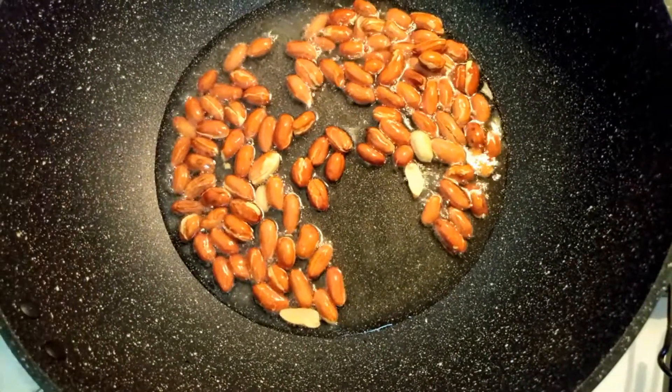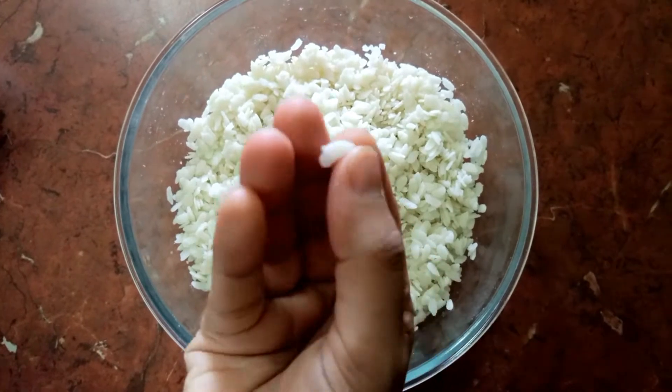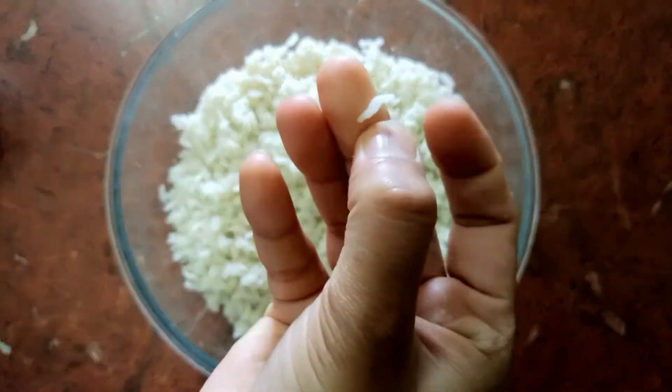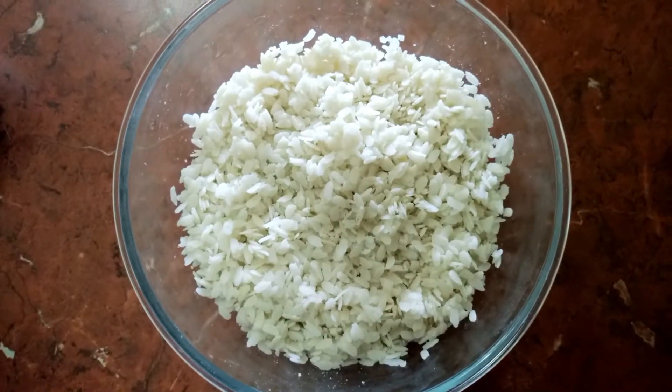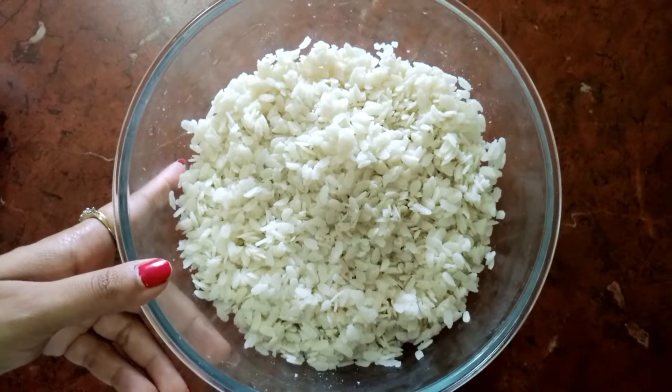The peanuts are done now. We'll take them out in a plate. As you can see, the poha has become nice and soft. Now I'll add salt to taste in the poha and also 1 teaspoon of sugar.